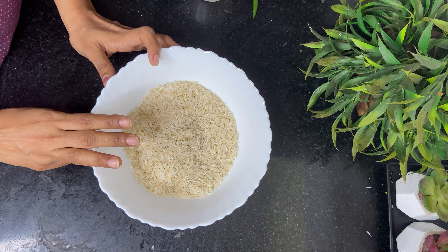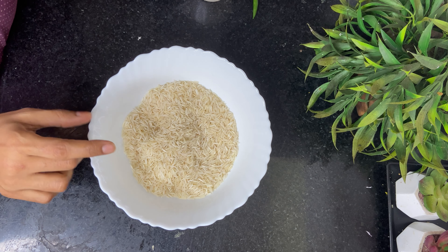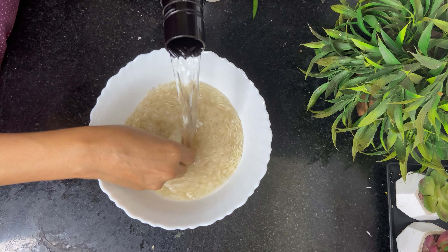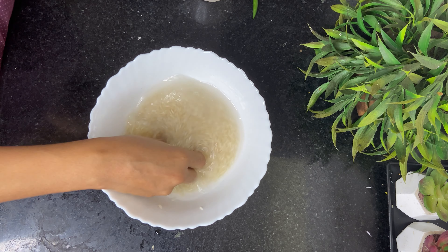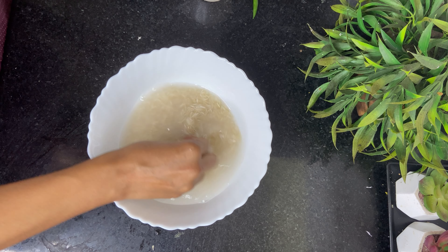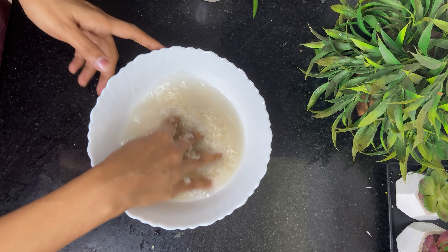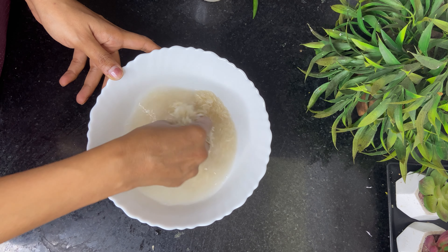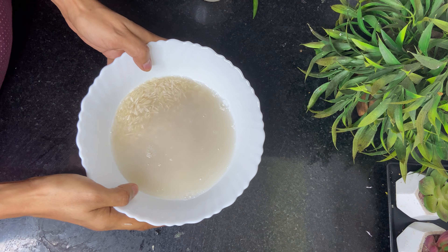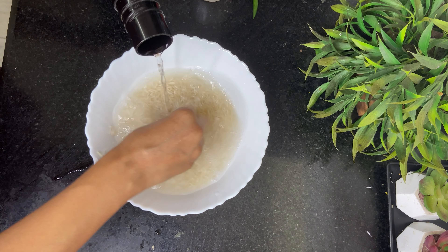I am going to wash this rice 3 times, and each time the water will be cloudy. By the third time, you can see the water has become clear. When the water becomes clear, it means your rice is clean. So gently rinse the rice like this — do not crush it. I will drain this water and then wash the rice 2 more times.